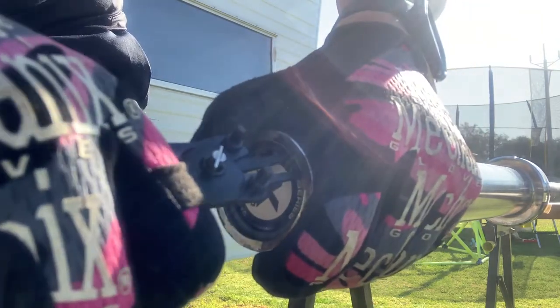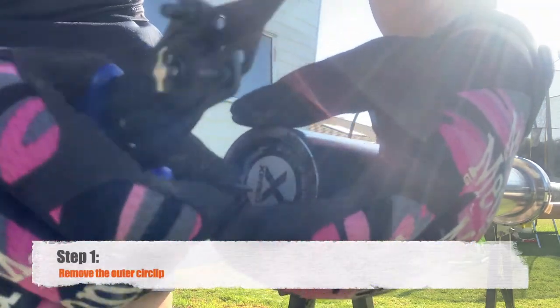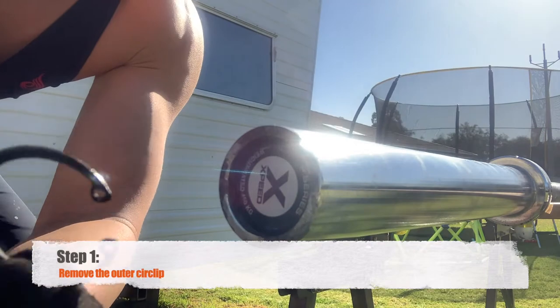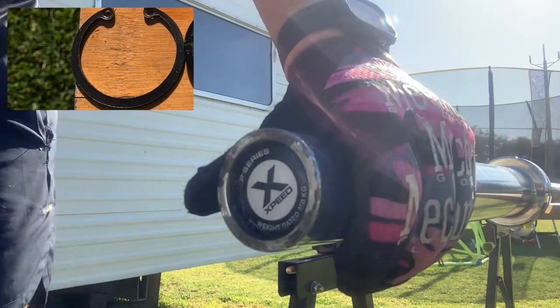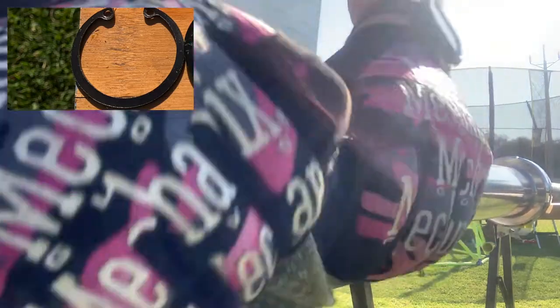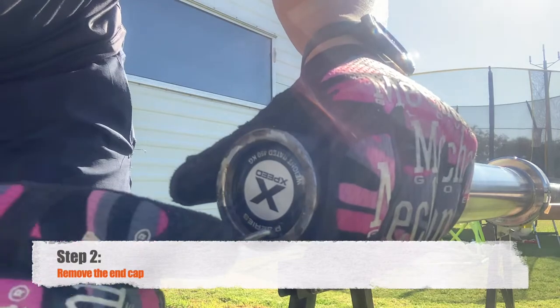Step one: put your gloves on, get the circlip pliers and remove the outer circlip. Just be careful because they hold a lot of compressed energy and can spring back at you. Lay out all the parts in order as they come from the bar — there are about six parts.